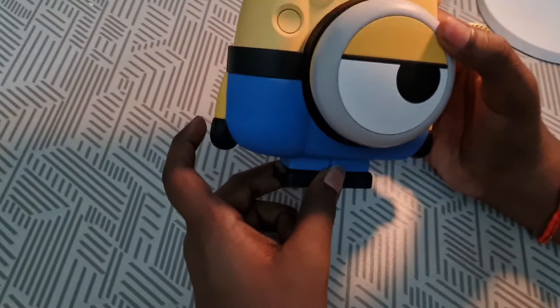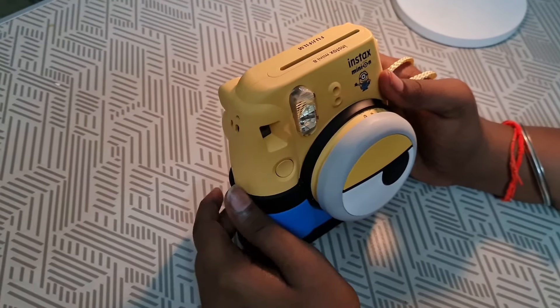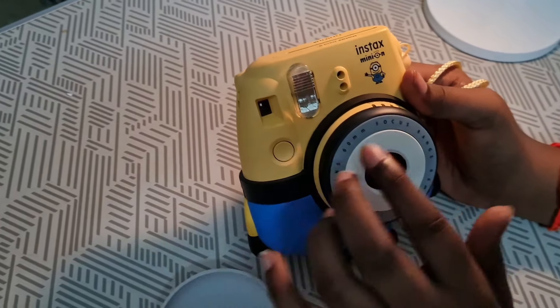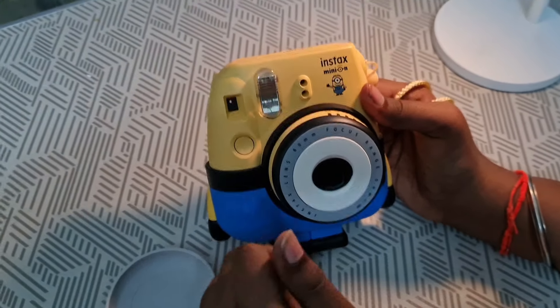This comes with a stand and also you will be getting a strap. You can easily carry it anywhere. And also this is the flash and you will be getting a case. This has a 60mm focus range.